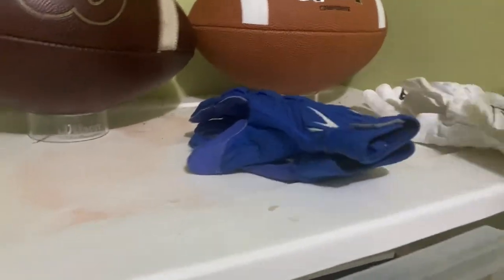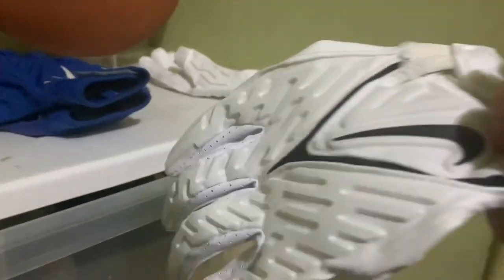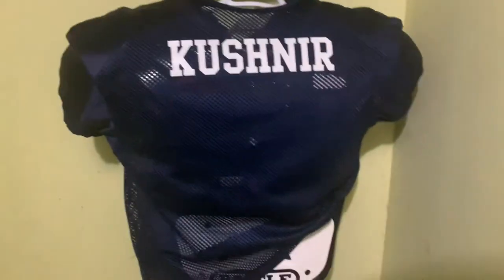Now we got these — same gloves as the last but white. These are the Nike Alphas. Good reliable gloves, I like them, they're drippy. Next up we got the Battle back plate in white, and we got my practice jersey on my pads — I'll show you guys the pads after.